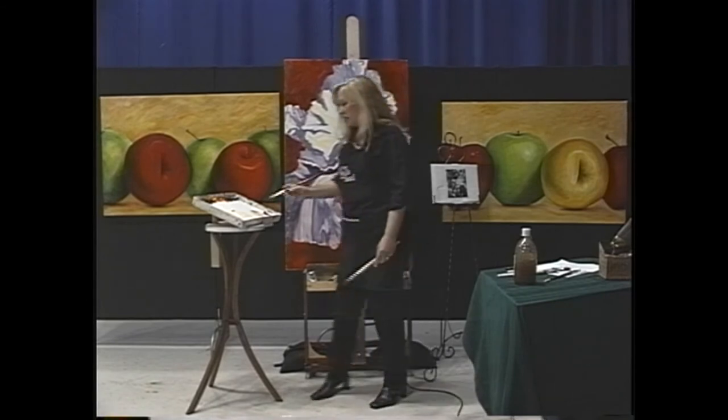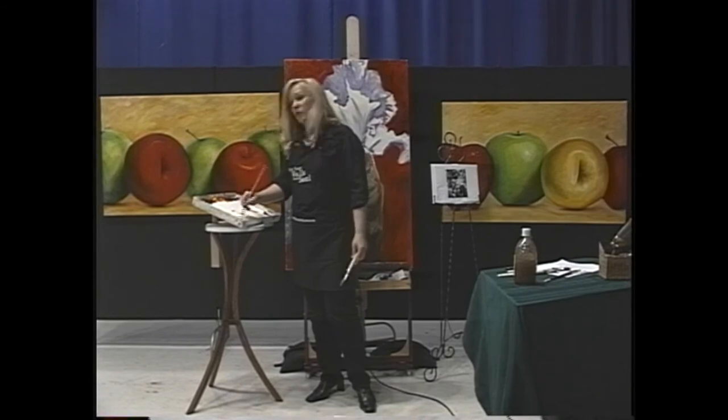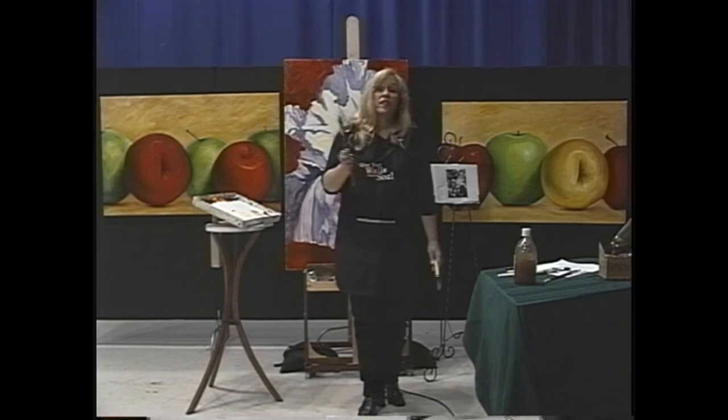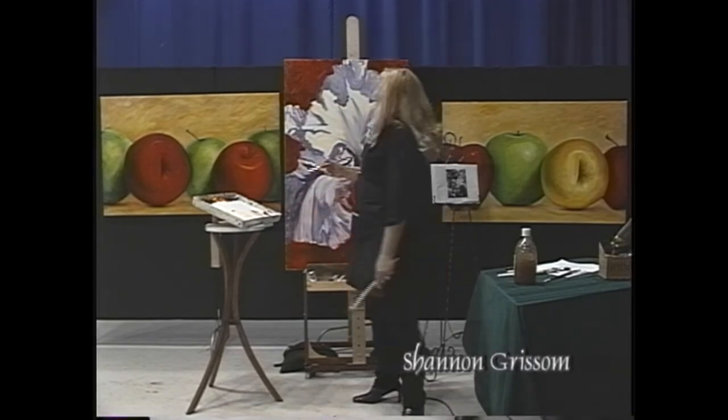You all know I don't use any toxic chemicals to paint with, and that I clean my brushes with canola oil. One of these days I'll actually take the time on air to show you that, but today we're not getting to that.